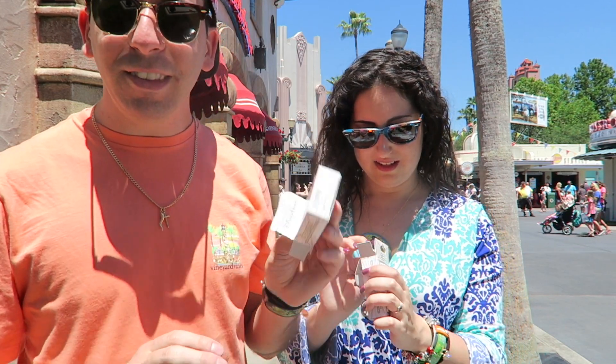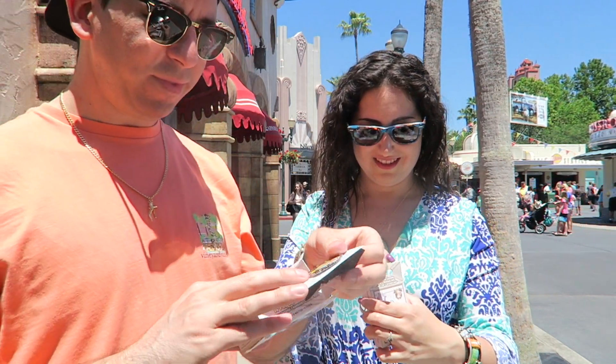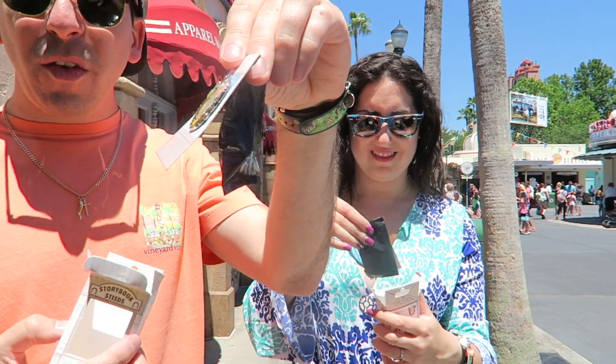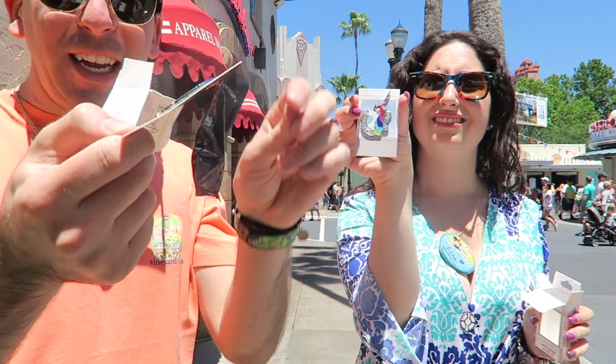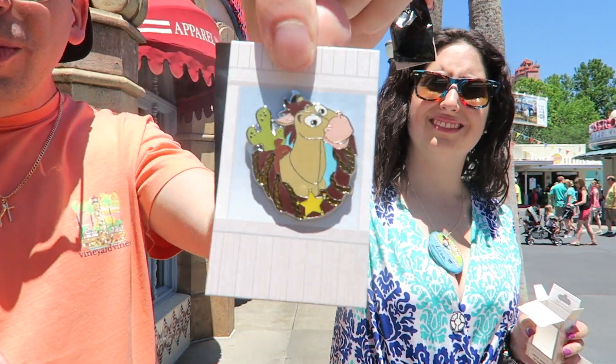So we're going to open it up now and see what we get. This is how it comes — you have a piece of cardboard with the pin, and then the mystery pin attached to the back. There's Bullseye.